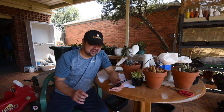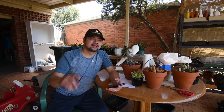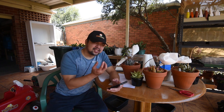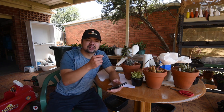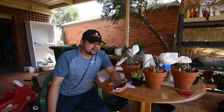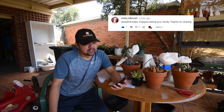I really think that tulips would make a nice contrast against the succulents, especially since they are taller. The succulents already look nice year-round, but the tulips would be — how do you say it — the icing on the cake when they come out in spring. They pack that extra punch. From Maya C: 'I love those tulips, they look amazing.' From Cathy Gilbreath: 'Beautiful tulips, enjoyed seeing your family, thanks for sharing.'